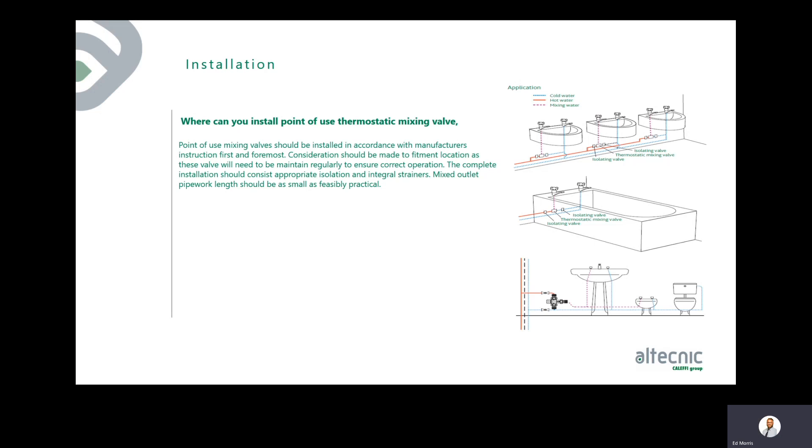Point of use mixing valves should be installed according to manufacturer's instructions. Consideration should be given to fitment location, as these valves need regular maintenance. The complete installation should include appropriate isolation valves and integral strainers — without isolation you cannot perform a cold water shut-off test. The mixed outlet pipe wet legs should be kept as short as feasible to minimise dead legs, since blended water at 40–45 degrees is a prime temperature for Legionella growth. Always leave the valve accessible — do not board it in behind IPS or tiling panels, as these are serviceable items.